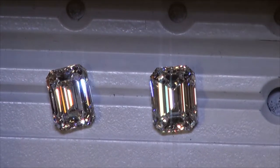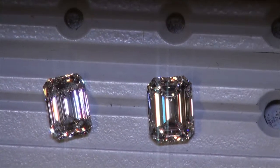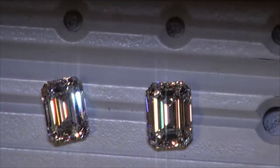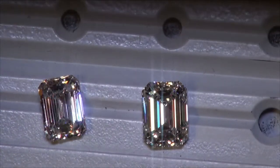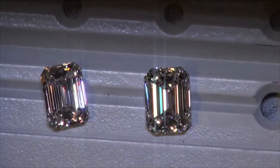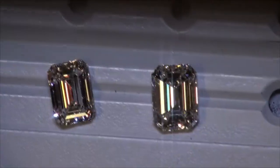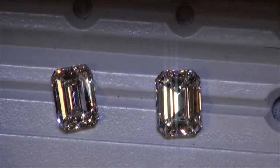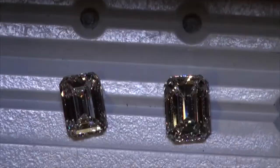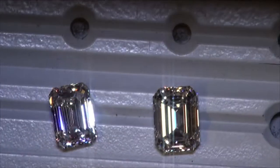Now we're looking at the diamonds under spotlighting, and you're going to see we're getting really nice flashes of light from both diamonds as I move them from side to side. The facets are a little more narrow in the 2.5 compared to the 3-carat, but it's personal preference and it's not to the extreme in either way. Just like with all lighting environments, there's probably going to be one specific angle where you're not going to get great reflection.